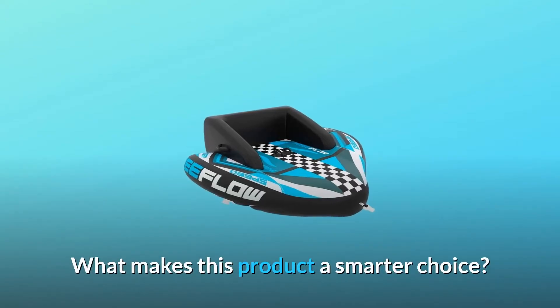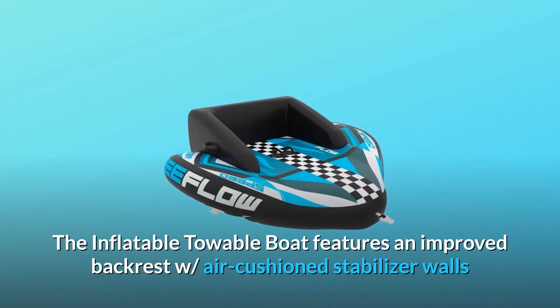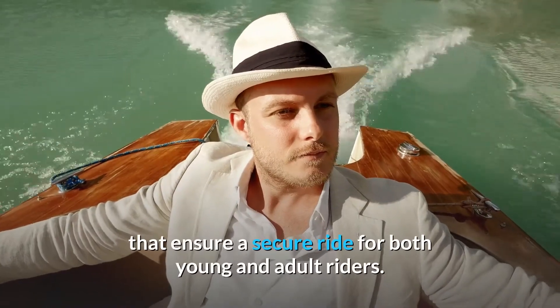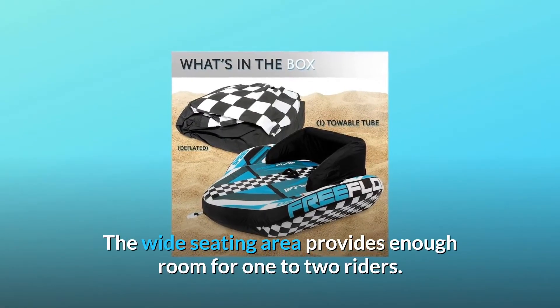What makes this product a smarter choice? Number 1: Unique Backrest. The inflatable towable boat features an improved backrest with air cushion stabilizer walls that ensure a secure ride for both young and adult riders. The wide seating area provides enough room for 1 to 2 riders.